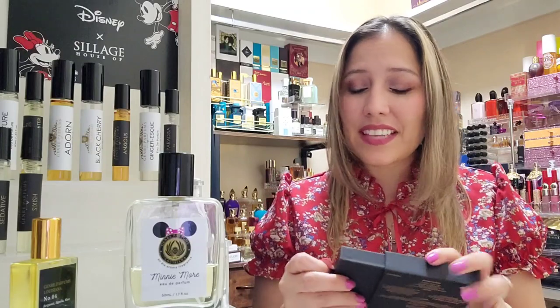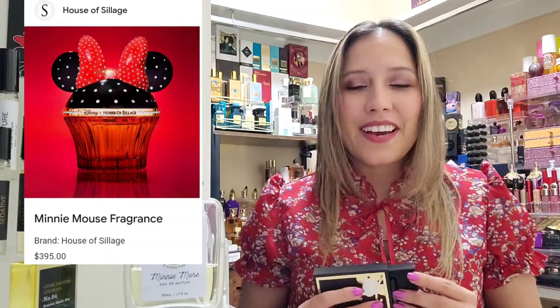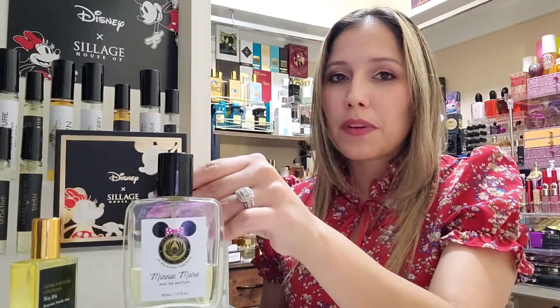The 30ml also sprays amazingly — Genre Perfumes just has the best atomizers. Now, for the original fragrance I got a sample size. It came with both Mickey and Mini. Mickey is a very salty ocean air type scent with some orange blossom — it's a fresh fragrance. I wasn't too excited about it after spraying Mini, which is super amazing. Mini is really the star here.